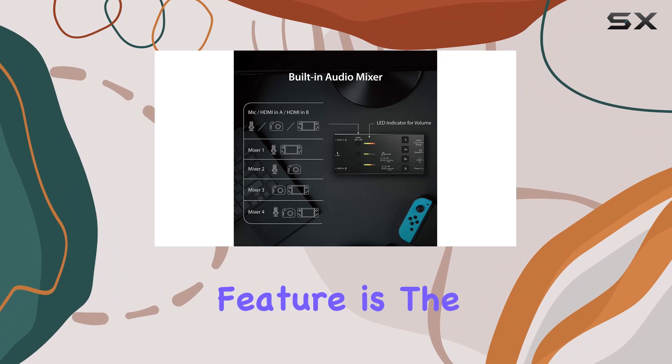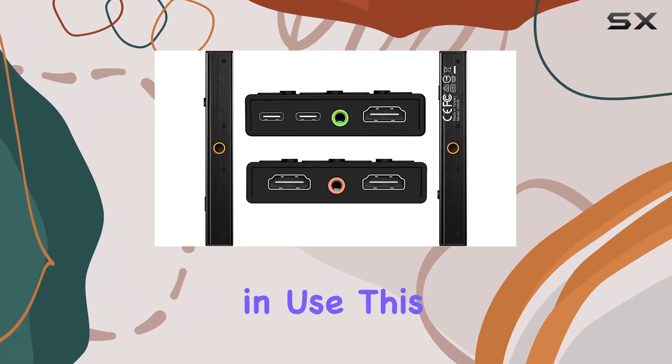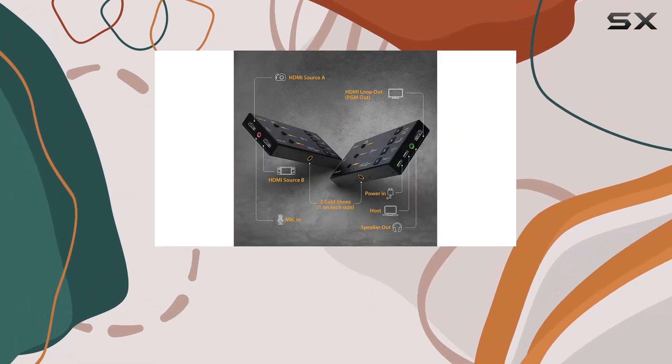Another notable feature is the 60W Power Delivery Pass-Through, ensuring your devices stay charged while in use. This is particularly useful for longer streaming sessions where maintaining power is crucial.